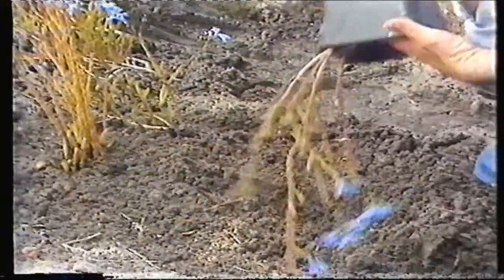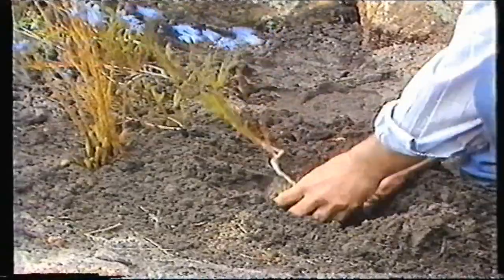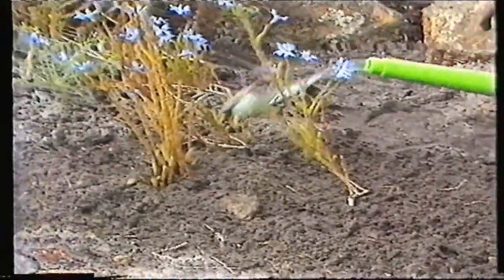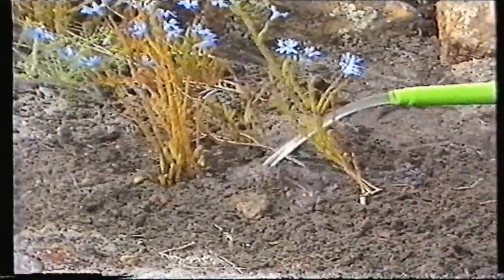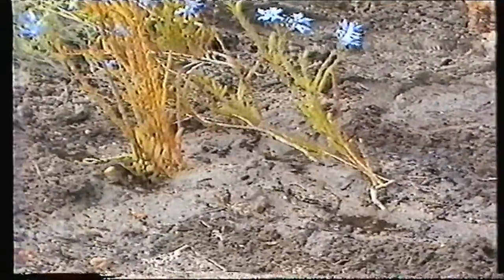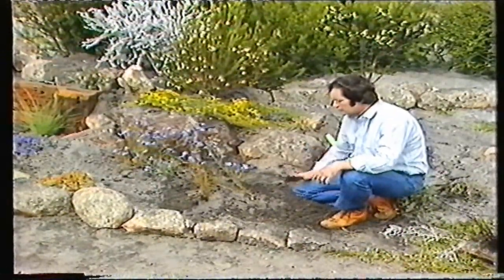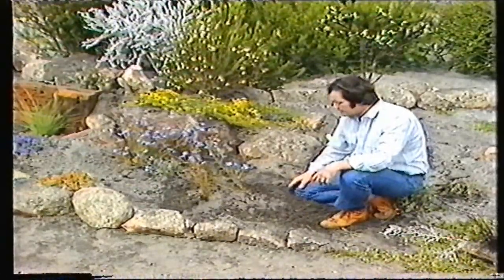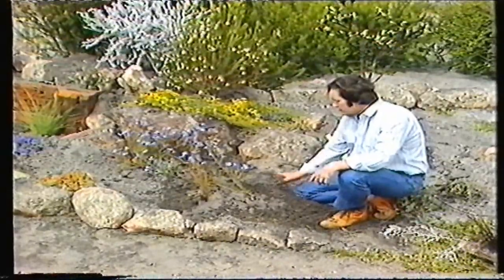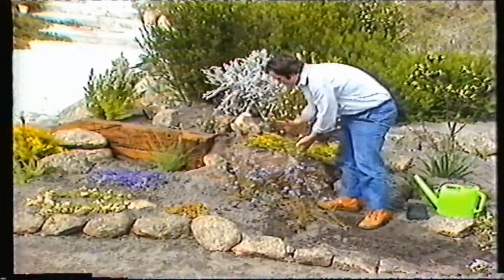I'd always plant them in threes or fives — as many as you can put in, the better — and you'll get that magnificent display straight away. Like all plants, give them a good drink — about a couple of gallons each, really flooding them in initially. Even though they're native plants that we see in the bush, they definitely need a really good drink when you put them in. Especially in the first summer, keep them moist at least once a week.